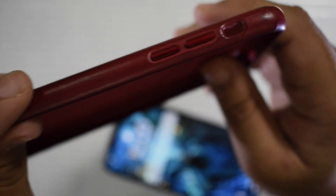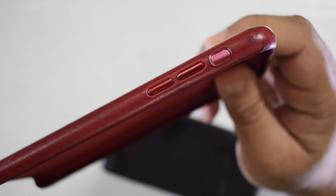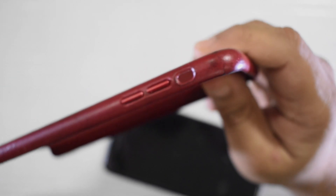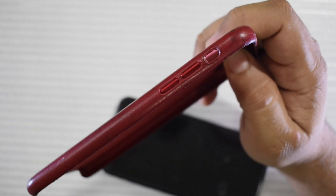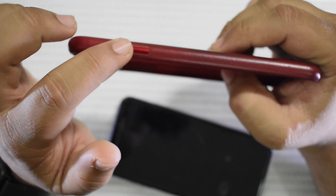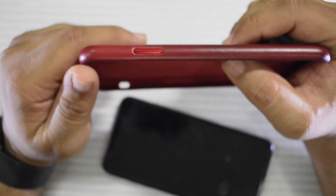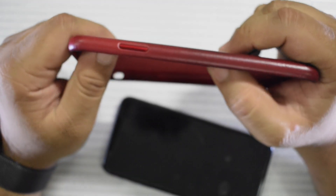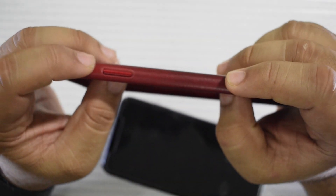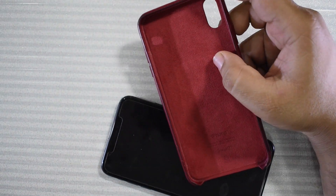That does make me reevaluate the case in terms of protection — it does a decent job with drops, but when it comes to scuffing and scratching on the bottom, not the best. One really positive thing is these buttons. They are actually metal buttons — color-matched to each case — and they are absolutely fantastic. They feel just like the real thing. You can't tell you're using buttons through a case, which often happens with most cases where there's just a plastic layer you have to press hard on. I like this metallic button design a lot.